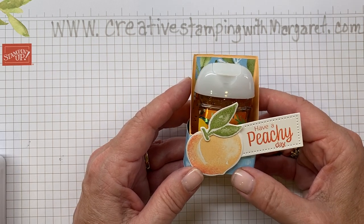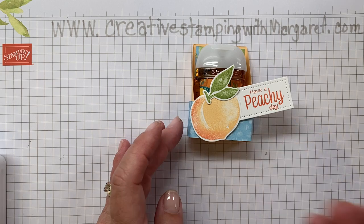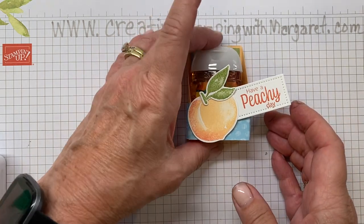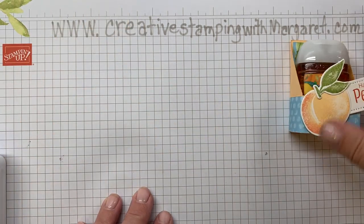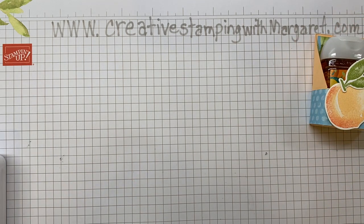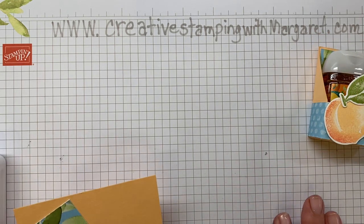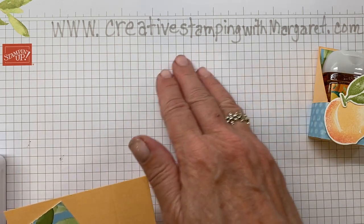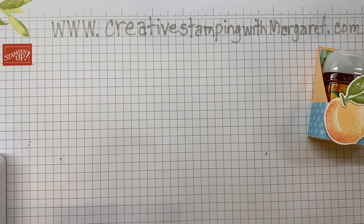Enough of my jabber — let me get on to the project. As you can tell I have inky fingers; I've been stamping all afternoon. Like all of my videos, I put on my site CreativeStampingWithMargaret.com all the measurements, so don't worry about trying to write them down. I'm going to go through them very quickly and you can just refer there to get those things.